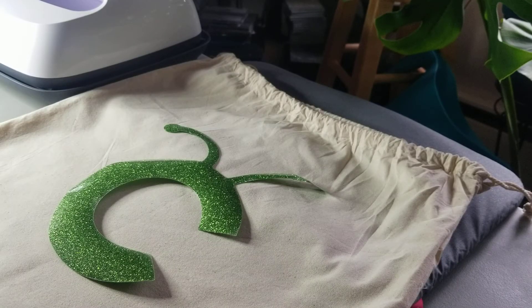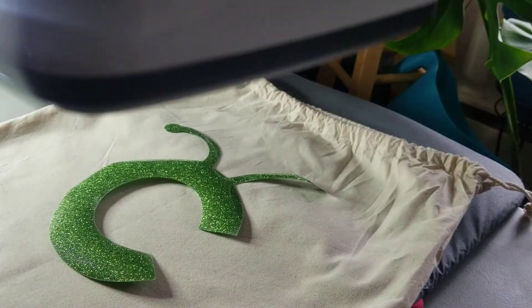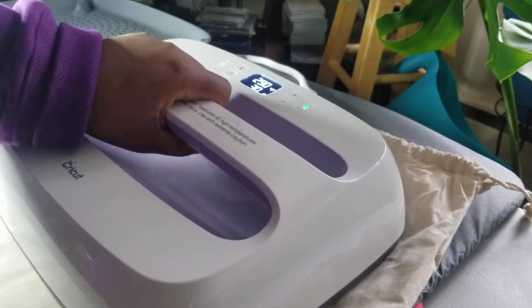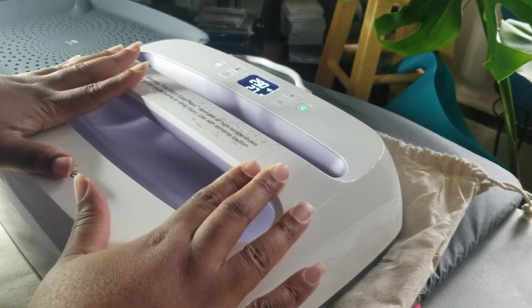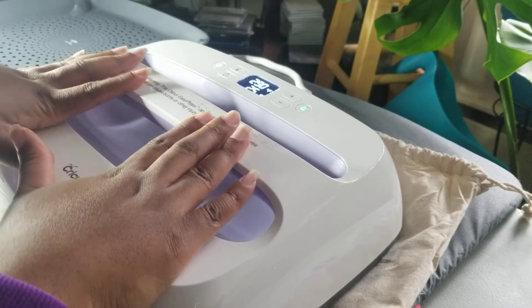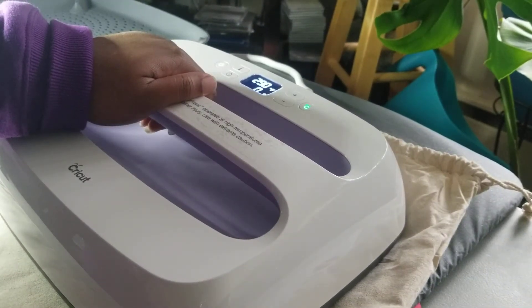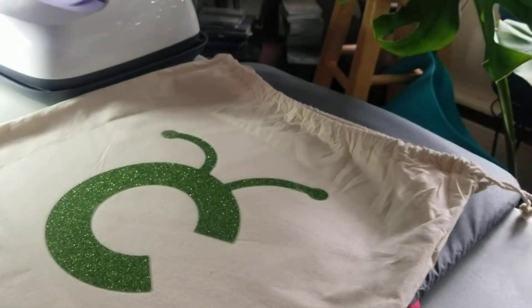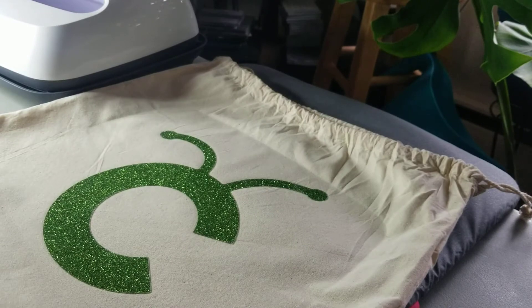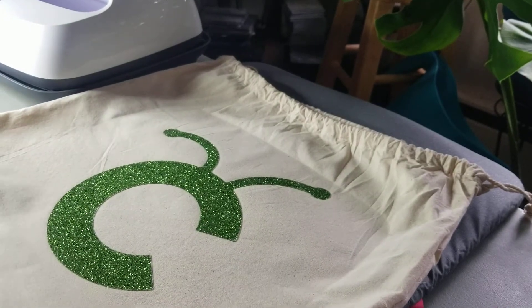Now that I have it where I want it, I'm going to get the EasyPress and line it on top, then press the green C. The timer will count down — you'll just want to apply light pressure. It beeps when it's done. You'll lift it. Looking good so far. Then we're going to flip it over and press for an additional 15 seconds.